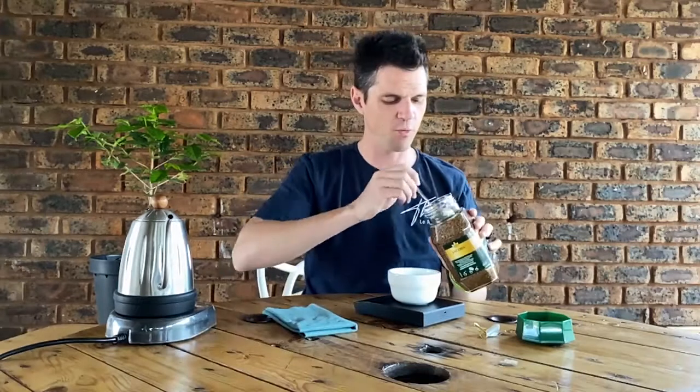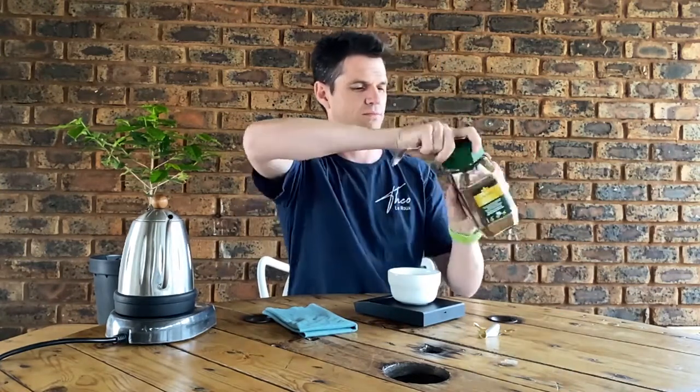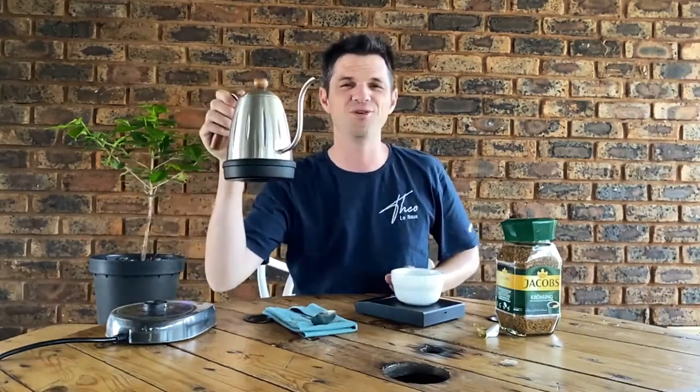Now, if you go to Holland or Germany and you have this instant coffee, they all know a cup is 100 mils — ask any Dutchman. So we will be using 2.2 grams per 100 mils, and 4.4 grams to 200 mils of water. Nice and light. There we go — 4.4 grams — and actually a nice aroma is coming from this one.